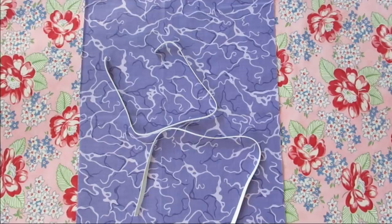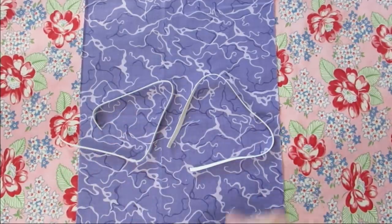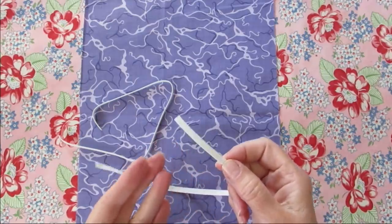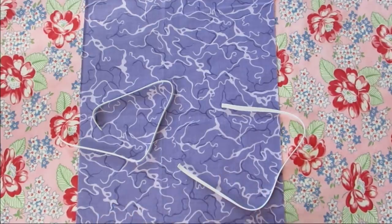Along with your regular sewing supplies, for this project you will need one piece of fabric measuring 9 inches by 14 inches — mine is 100% cotton — and two pieces of elastic measuring 12 inches each. I'm using the quarter inch wide elastic, but you could use the eighth inch if you'd like. I've added these measurements and the supply list on DebsDays.com; there's a link in the description right below this video.